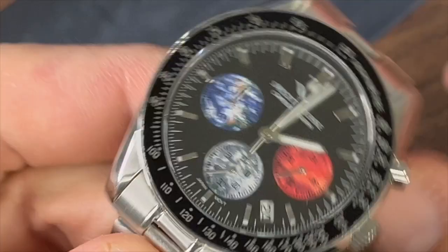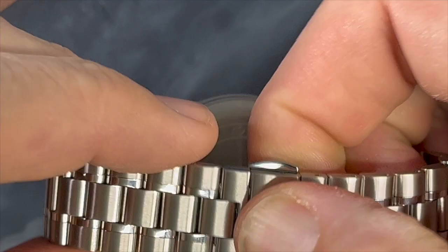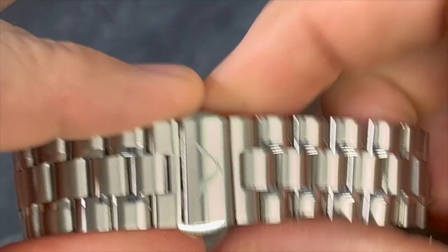The bracelet itself is a stainless steel bracelet, a mixture of brushed and polished finishing. It does have a butterfly clasp deployant, and there's a neat feature where the logo snaps over the top. There you have the Specht & Son logo on there.